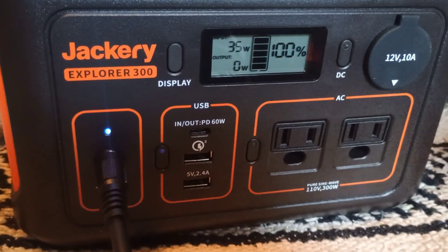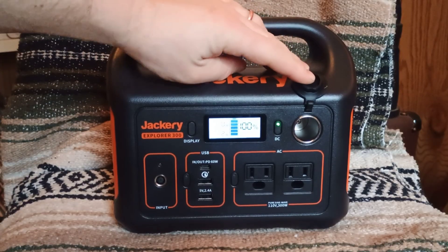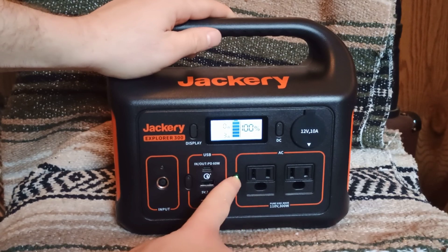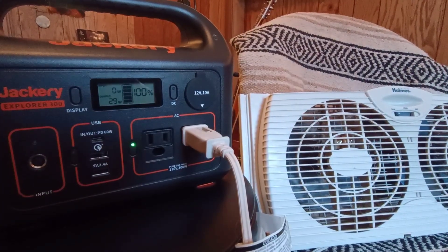Plugging it in, you're getting about 34–35 watts of power. For DC you click DC, for AC you click AC. Starting off, we're going to try and power the fan — it's going to run about 29–30 watts.